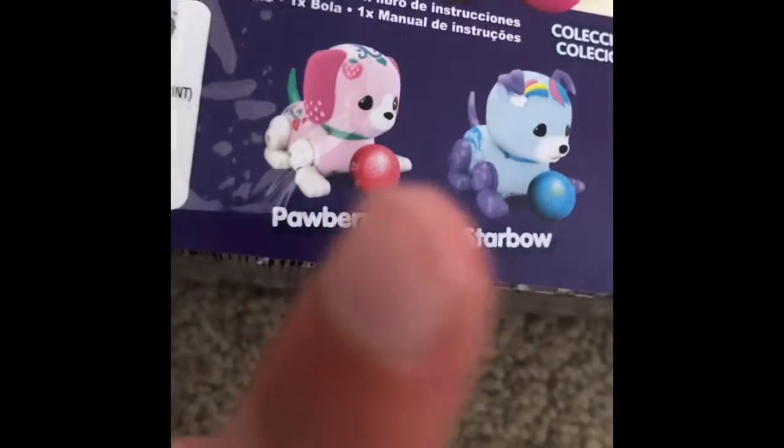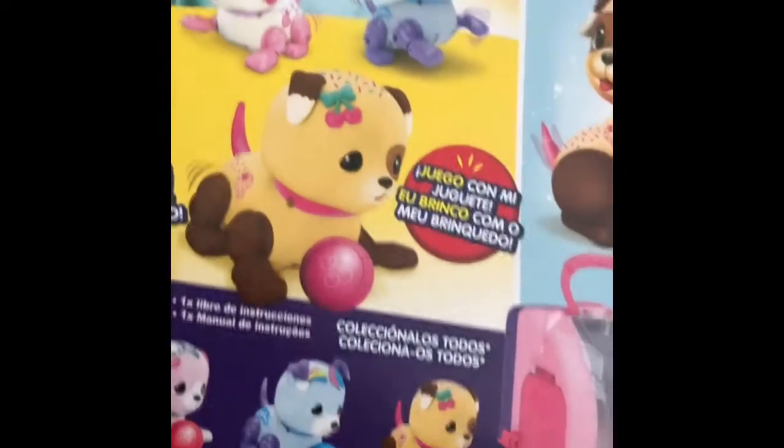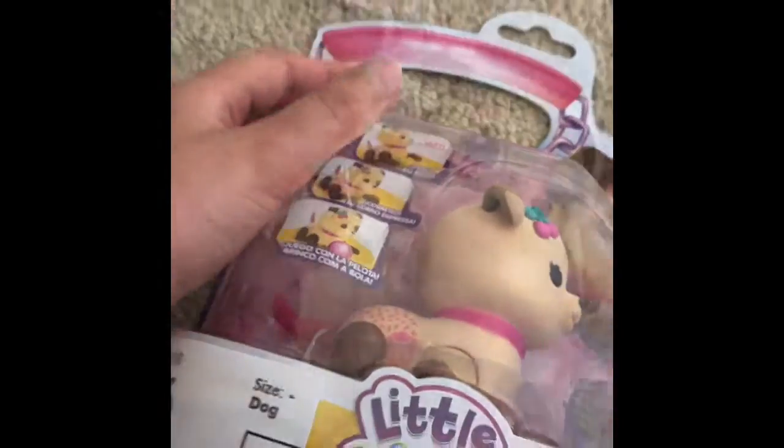My friend has Pawberry and there were two Pawberries. These look really cute. I think they're supposed to have batteries included — please tell me if you can read this, I think it's maybe Spanish. So battery is not included. We have the instructions here and I'm going to go ahead and get this open.